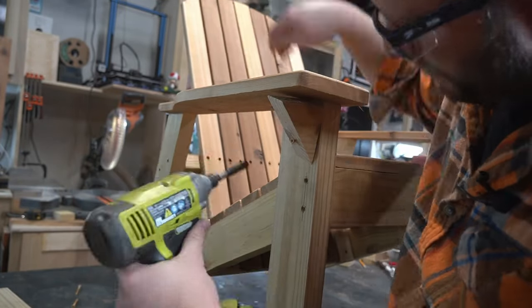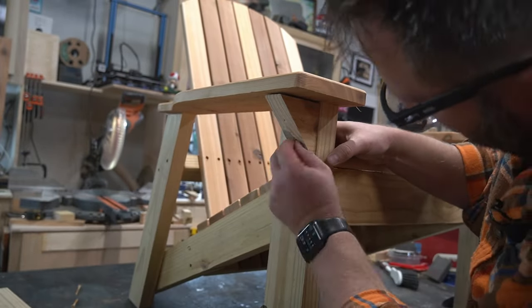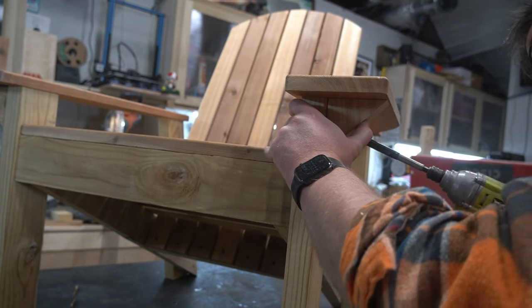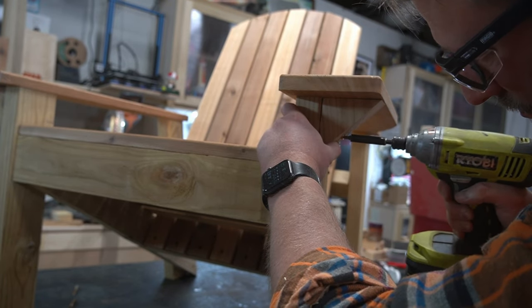Using cutoffs from the base, I cut a couple of 45-degree angle pieces and pre-drilled holes using the drill press. These will support the armrests from downward pressure. Be sure to choose screws that won't poke through on the other side — the one and five eighths inch deck screws work fine for this.